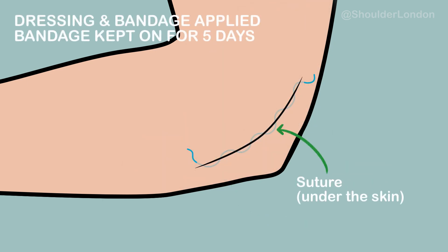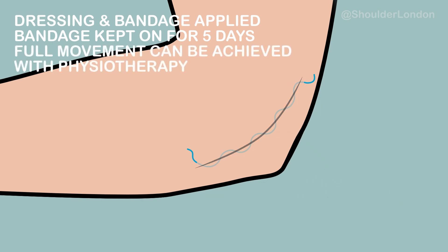The bandage is kept on for five days, after which full movement can be achieved with physiotherapy. And as long as this condition is treated early before any permanent nerve damage occurs, recovery can be quite quick.